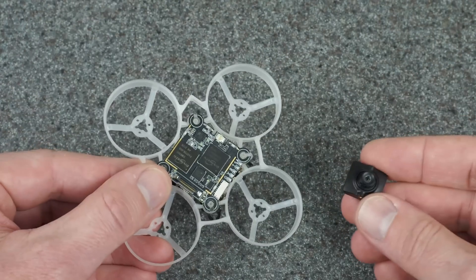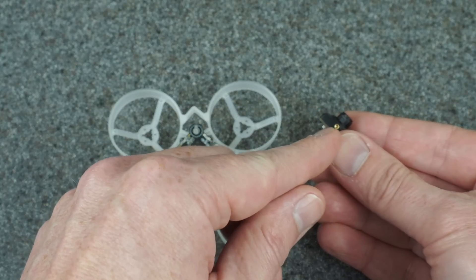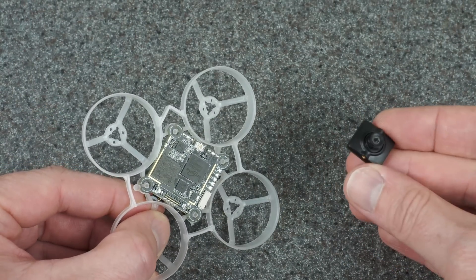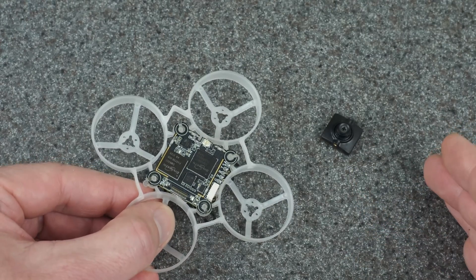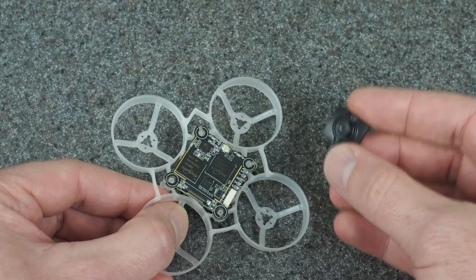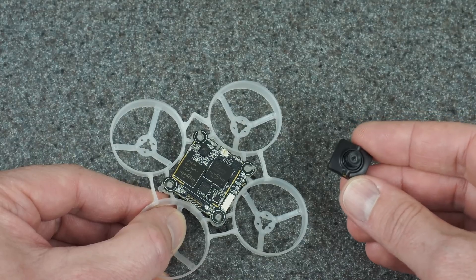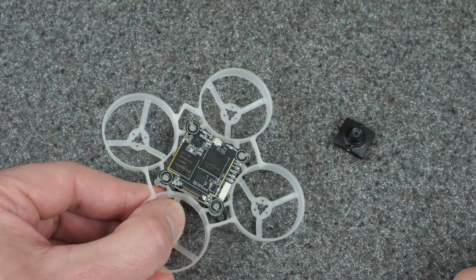If you want to see how the build turns out and my impressions on putting these into practice, make sure you're subscribed and come back. I'll also have to figure out mounting since the lens is really short and a standard mount might not be ideal — I might even 3D print something new. In the meantime, Nick Burns just released a video on this combination with a bunch of really good flight footage showing the camera in different lighting conditions. I'll put a link to his video in the description.